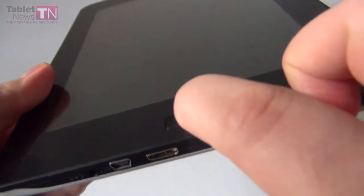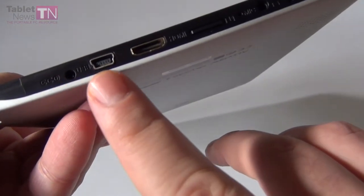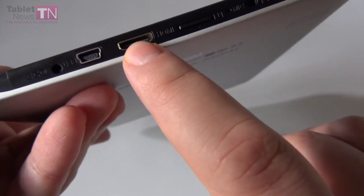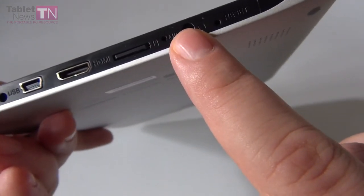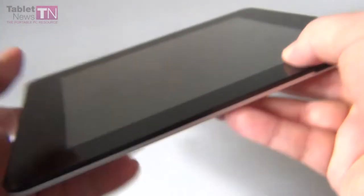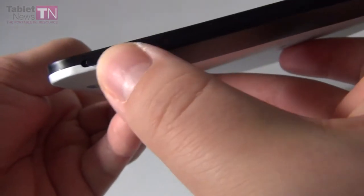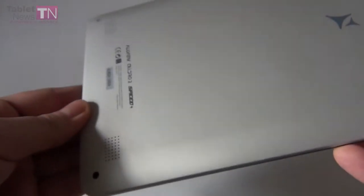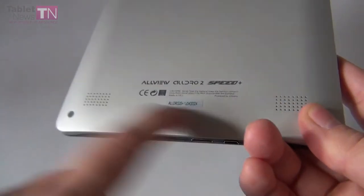At the bottom we have this home button. Also at the bottom we have a bunch of ports: a charging port, a mini USB port, an HDMI port, a micro SD card slot, and a microphone audio jack. On the side we'll find the volume buttons and the on/off button. There's also an orientation lock button that you can switch as you like. Plus two speakers at the bottom of the device — one here and one here — dual stereo speakers.